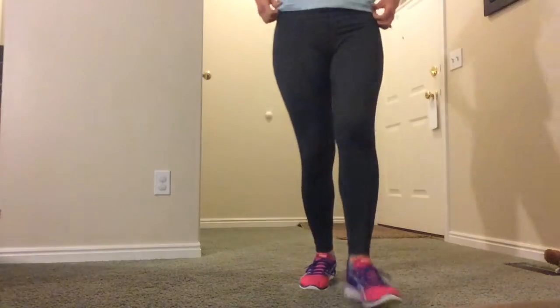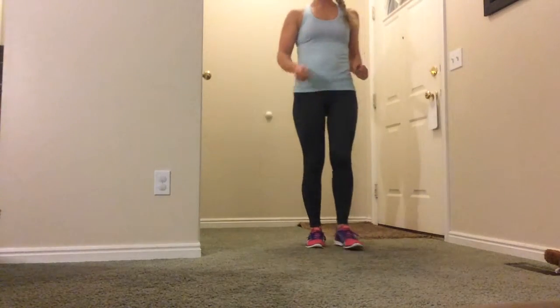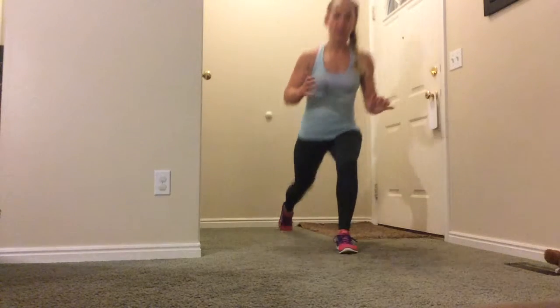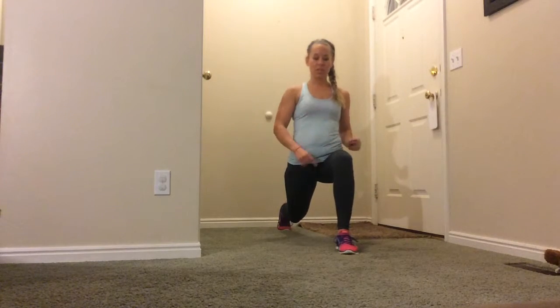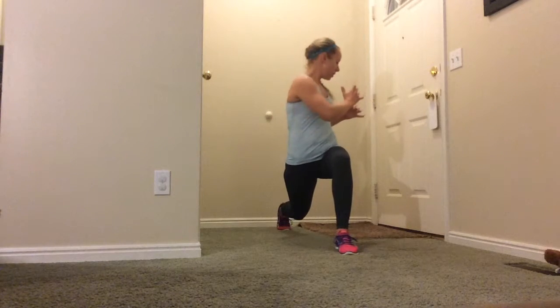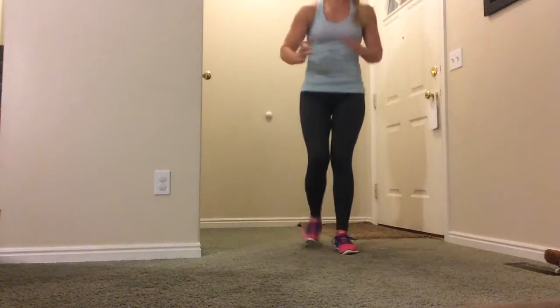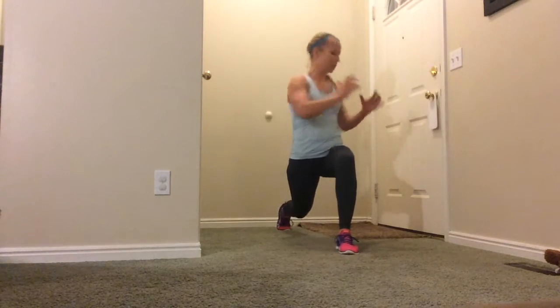So this is what it looks like: long step back, lunge, twist towards the forward leg. I want you to hold a weight or nothing at all — twist to there. Wait till you lunge and then you twist, so you stay on the same side: lunge, twist.